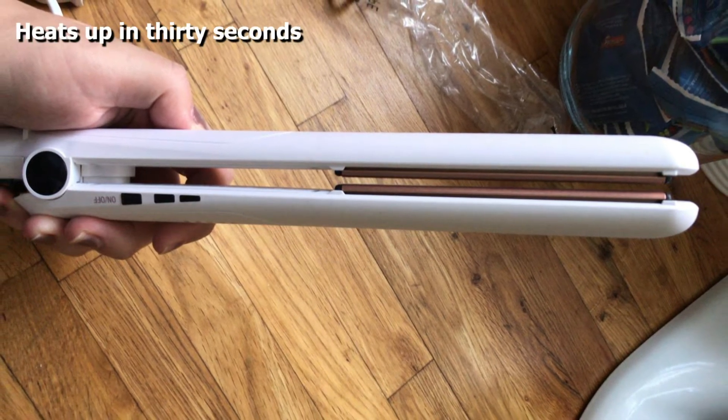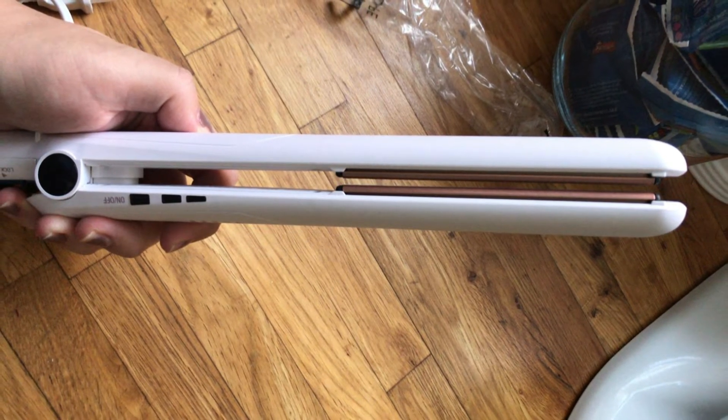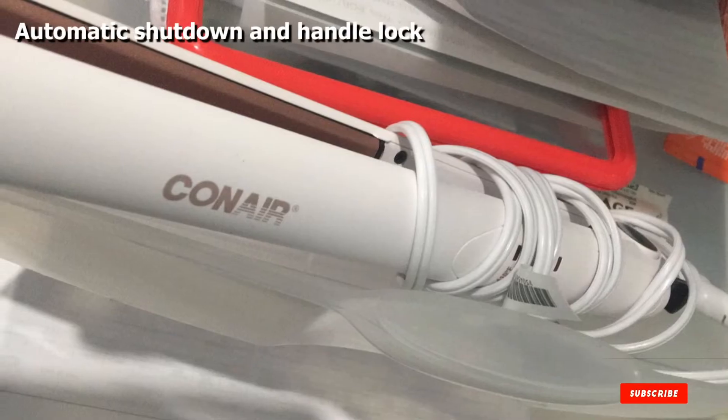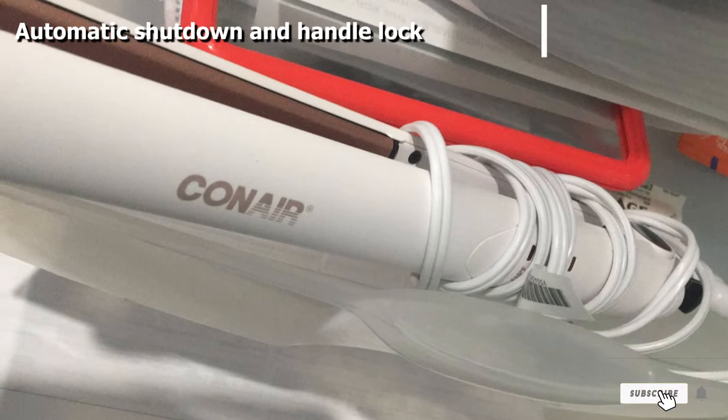The straightener has one-inch double-coated ceramic plates that glide over the strands without snagging. The material is designed to prevent frizz and leave the hair silken. It also has an auto shutdown feature in case you forget to turn it off, and once you're ready to put the iron away, you can lock it closed for compact storage.